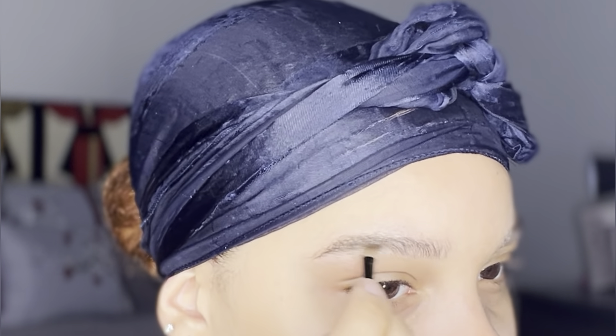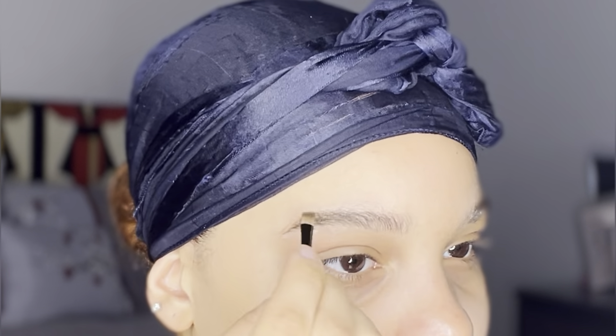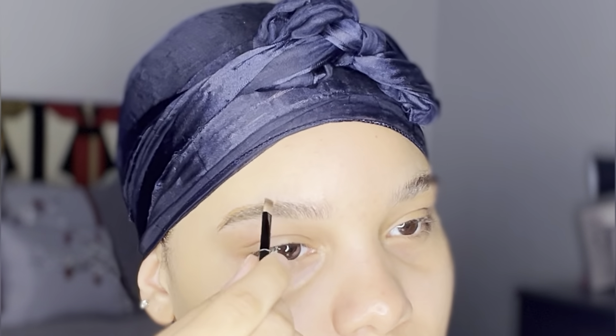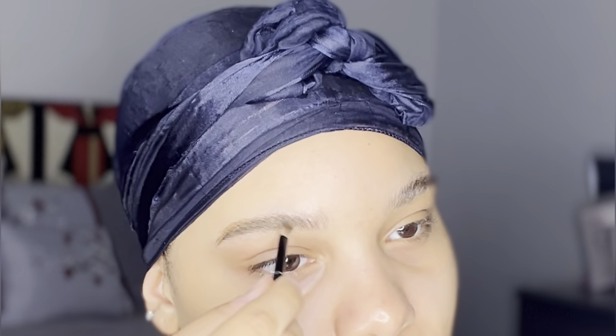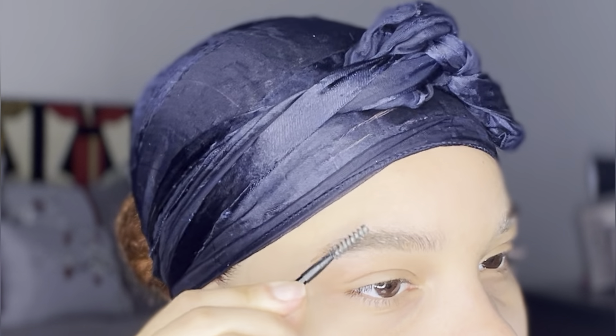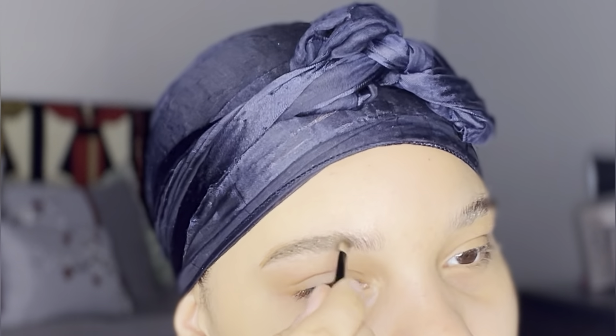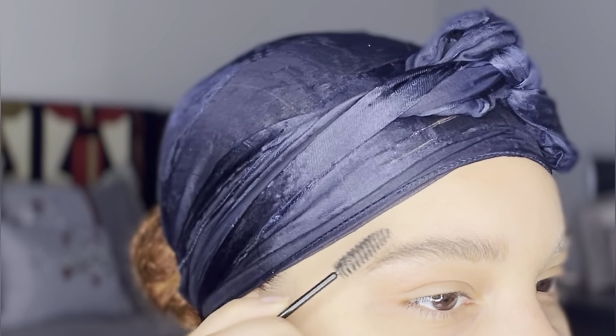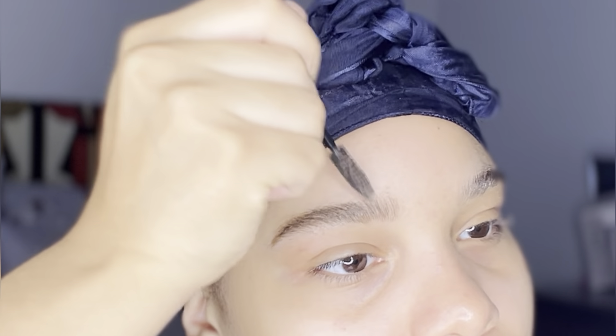I'm starting from the tail working my way toward the head of my eyebrow when I fill it in. I'm using the lighter brown shade in the kit and just using an ombre effect — starting from the tail working inward as I add the powder and build up that pigment. I definitely like it darker at the end and lighter at the head, then I'll use my brush to blend it in and do the same thing on my other brow.